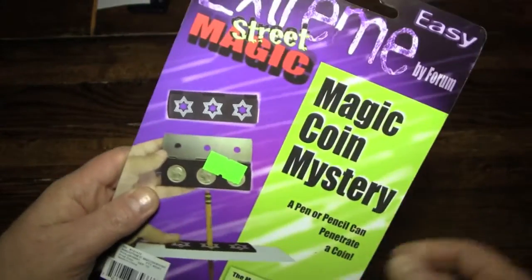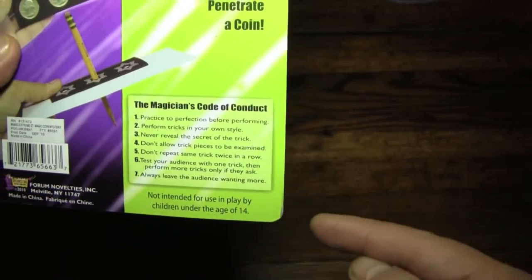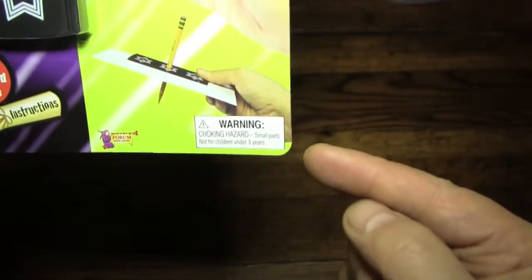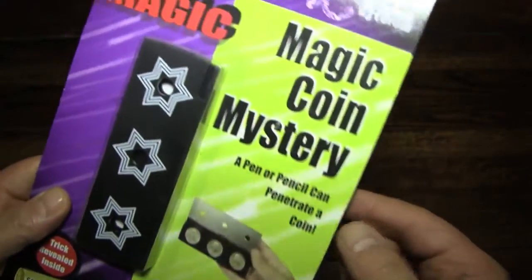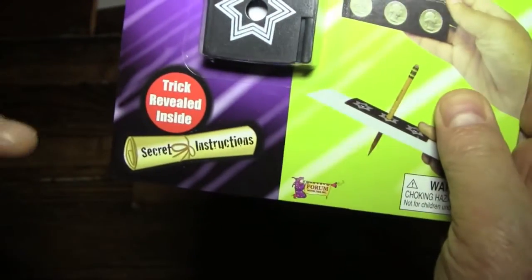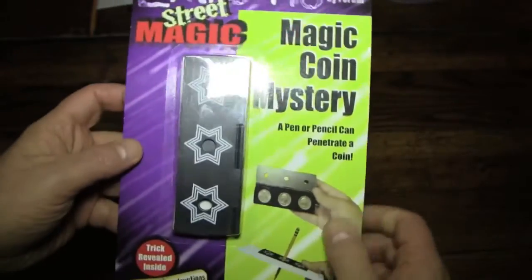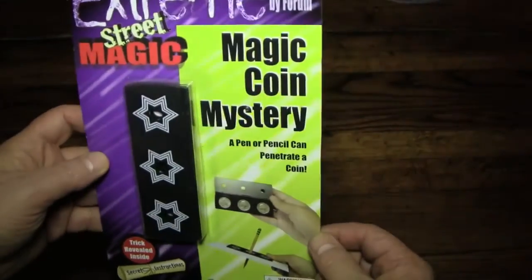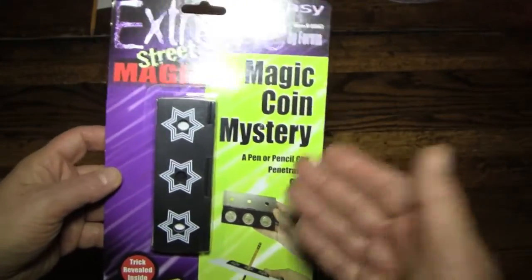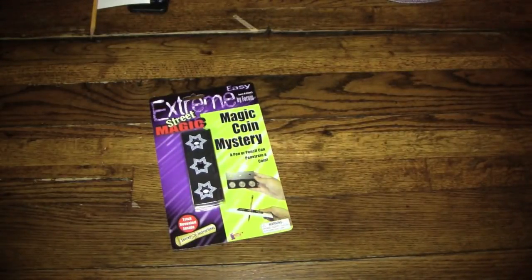Here we see on the back some more details about the trick. Again, the magician's code according to Forum. Here's the choking hazard — remember, everything's a choking hazard. Keep everything out of your mouth. And the promise of the trick instructions being inside. The trick instructions are not in a hard-to-open tube, so I'm hoping that this is a little bit more of a self-describing trick so that I can actually succeed in doing it.